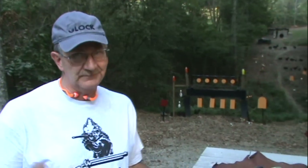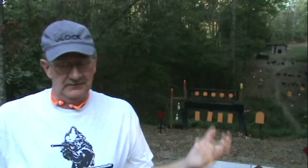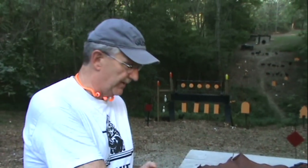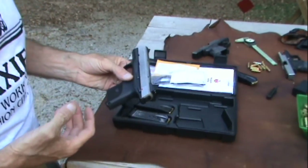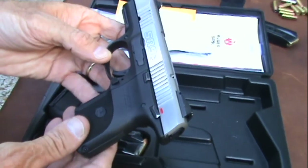I probably have had as many requests to review, shoot, whatever it is I do, with a Ruger SR9 or an SR9C as maybe anything. I remember getting requests months and months ago, back when I didn't know what an SR9 was, I'll be honest with you. I do know about a lot of different gun models, but still, there's a million of them out there.